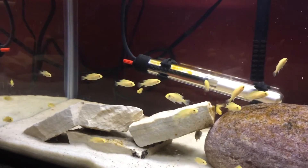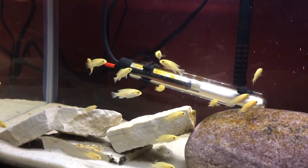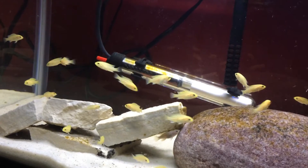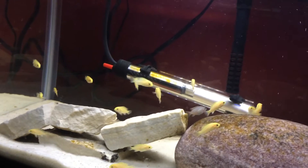Let's say you get a 10-gallon tank, completely empty. Put all the decorations in, clean them, make sure it's all good. Fill it up with the water and wait 48 hours with everything running. Now, 48 hours for two reasons: one, the oxygen like I said, and two, you actually make sure everything's working.